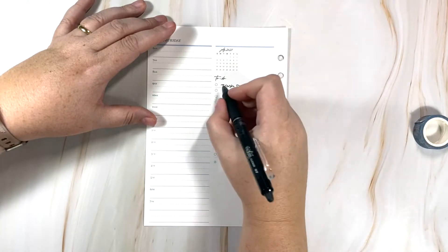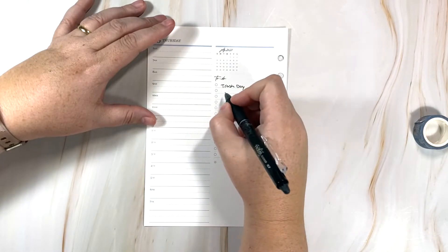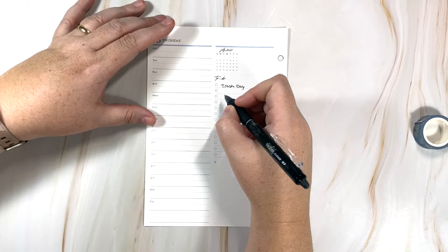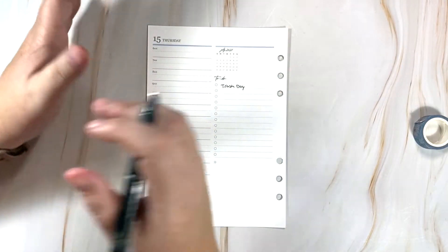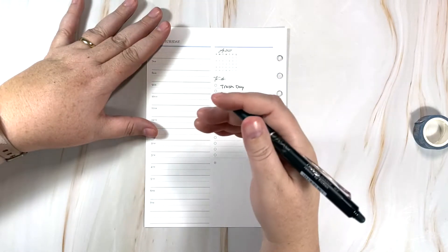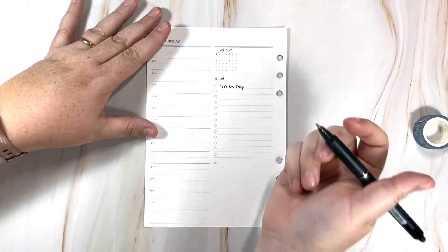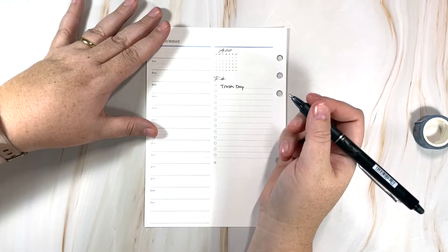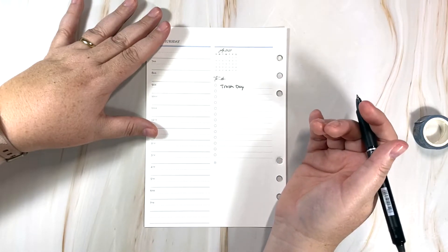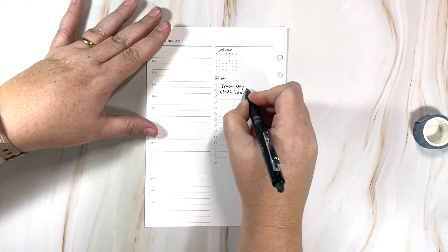Thursday the 15th is trash day. It's also the date of the first child tax credit deposit — I'll check if it posts for us. Our 17-year-old son should qualify since he's under 18. Our plan is to sit on the money until April to see if we owe taxes; if we do, we'll use it, and if not, it stays in the bank.